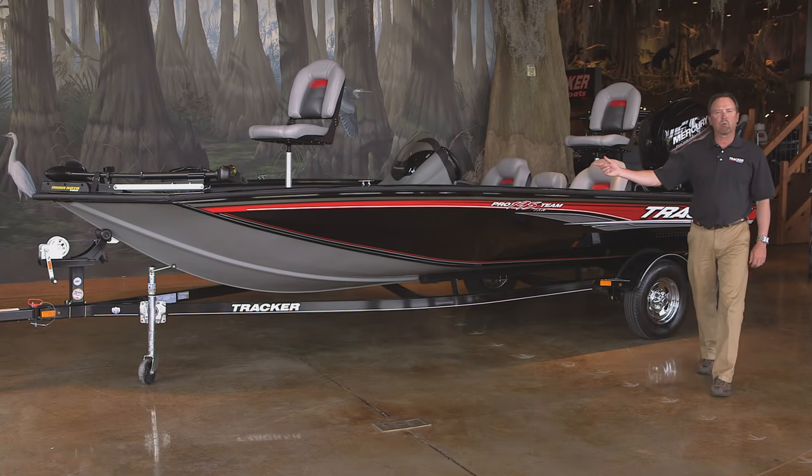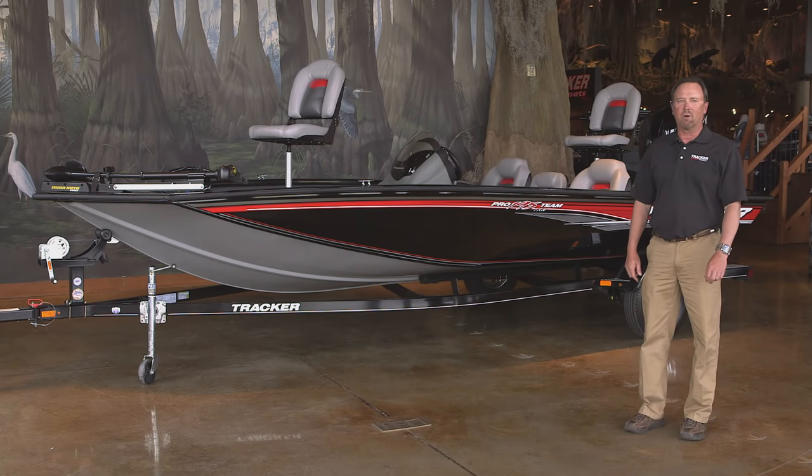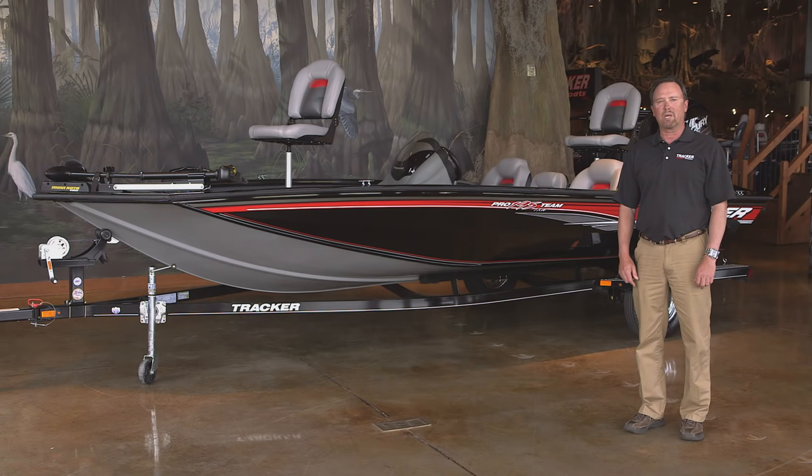So folks, there you have it — the Tracker ProTeam 195 TXW. It's our largest, best-performing, modified V aluminum boat that we've ever built. For those shopping for an entry-level fiberglass bass boat, they should consider the Tracker ProTeam 195 TXW.